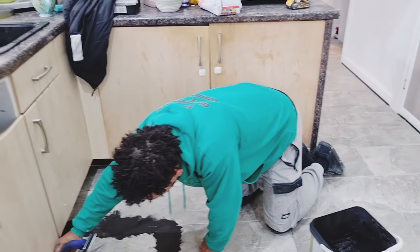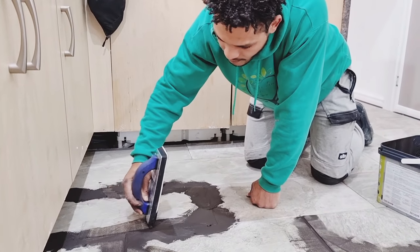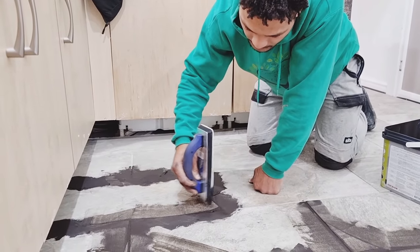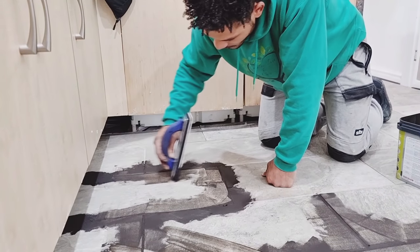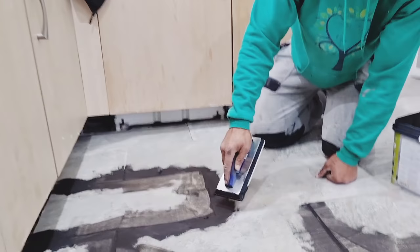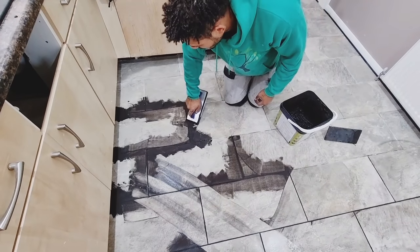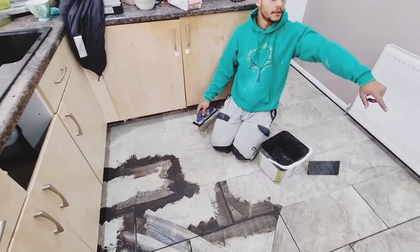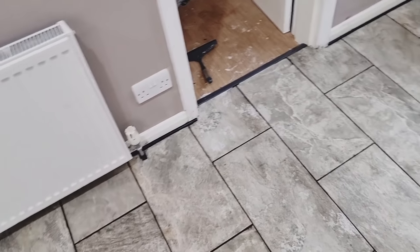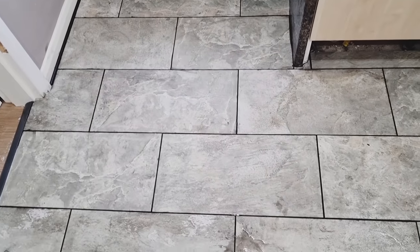When you've got the grout in, hold your trowel at nearly a 90 degree angle and just give it a scrape back — scrape all that excess away. Then carry on working it back all the way around into the gaps of your tiles. If you just want to have a look over there, that's some we've already started doing and that's what the end product looks like. We still need to give it a bit of a wash down afterwards, but yeah, that's what it's going to look like.